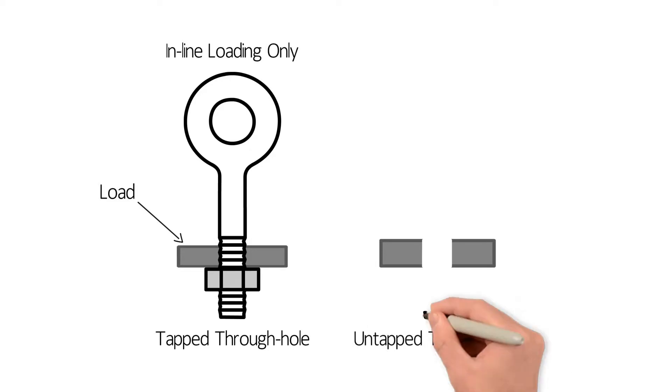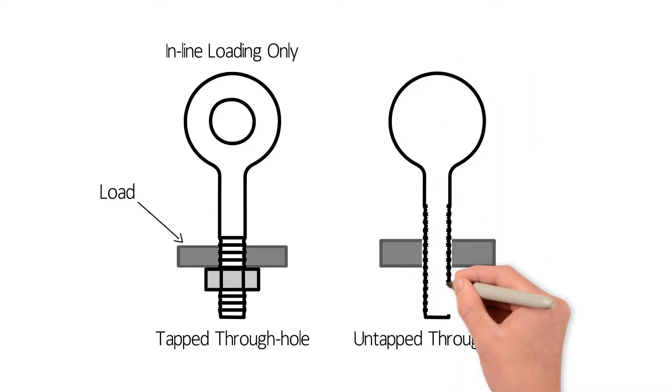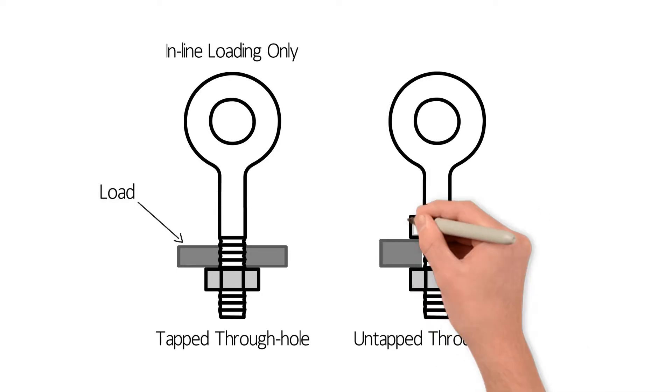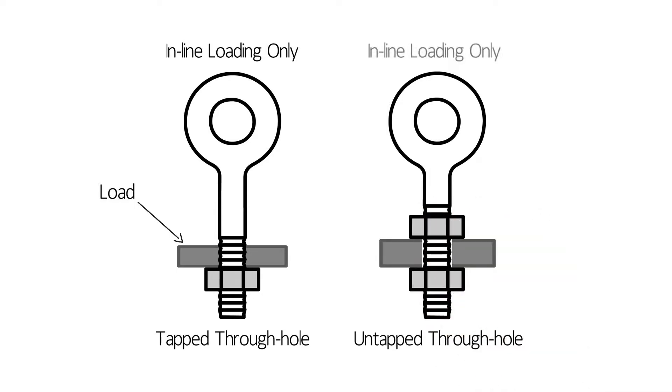When used in an untapped through hole, the nut under the load must be fully engaged. If the eye bolt is not shouldered to the load, a second nut on top of the load must be used where possible.